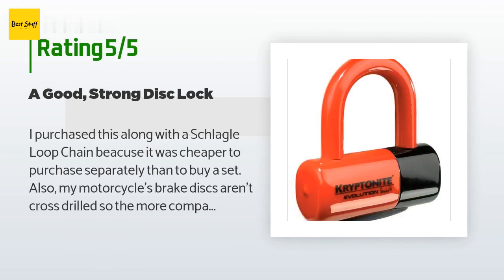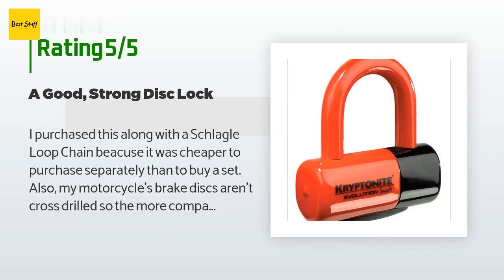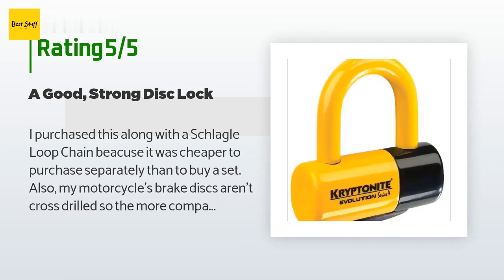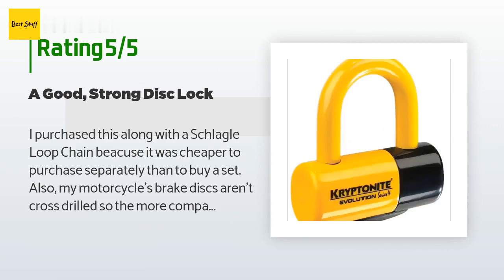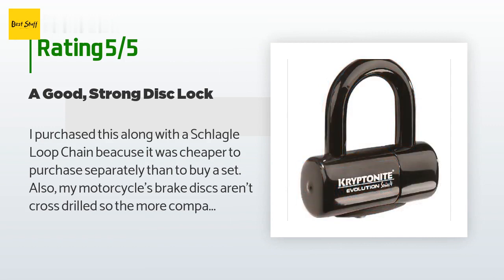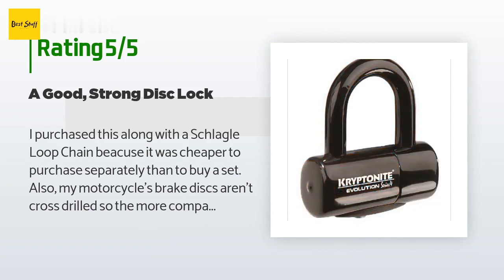There are 399 customer reviews with an average rating of 4.5 stars. A customer said: I purchased this along with a Schlegel loop chain. My motorcycle's brake discs aren't cross-drilled, so more compact disc locks aren't an option. It works well — I'm able to run it through the small gaps between the brake disc and hub, then through a link on the loop chain cinched around a pole set in concrete. My motorcycle is now more inconvenient to steal. I like that the lock is red — it reminds me it's there. The light on the key is handy since I get off around 3 AM. My only complaint is it sometimes takes a little extra force to push the bail into the lock, and it's a bit too heavy for a backpack.